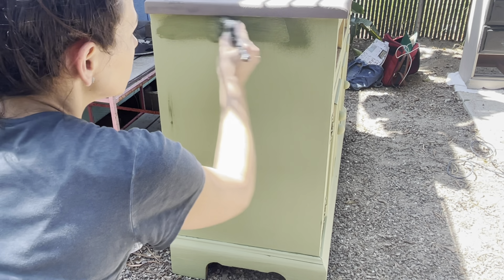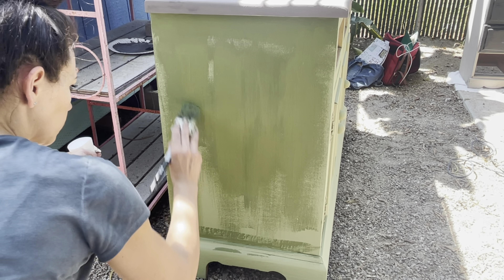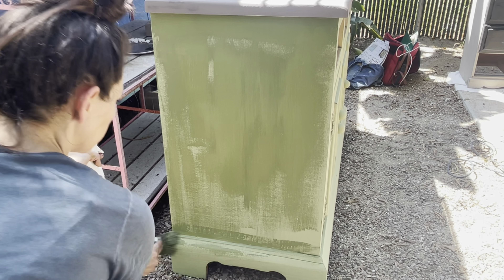DIY paint is all natural with only nine ingredients — it is highly pigmented, clay-based paint. Look at this coverage after just one coat! To get the paint to move a little easier on coat number two, I'm just spraying it down with some plain water out of my continuous mister bottle.